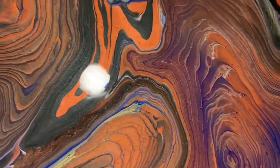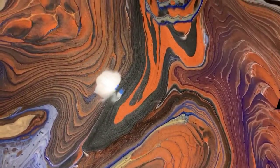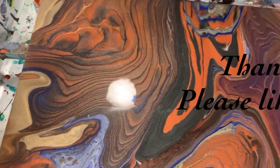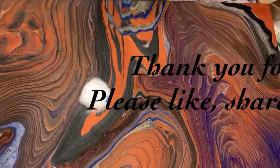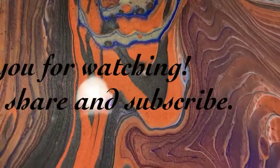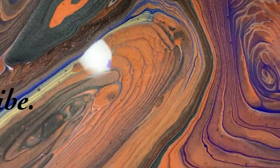Give me a thumbs up if you like this video, and share it. Make sure you ring the bell and choose 'All' so you know the next time I post a new video. Until next time, take care everybody — bye for now!